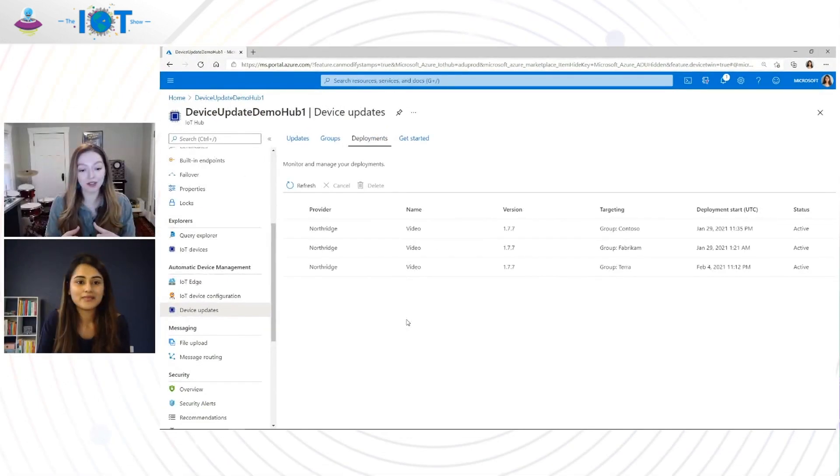When you say Device Update leverages IoT Plug and Play, does that mean customers need to make all of their components IoT Plug and Play enabled? No, we don't require customers to make all of their components Plug and Play enabled. We leverage IoT Plug and Play to discover and manage devices that are OTA capable, and we leverage Plug and Play interfaces to send and receive messages from the device. But we do not require customers to leverage Plug and Play for all of the other agents or components they may have running on their device.